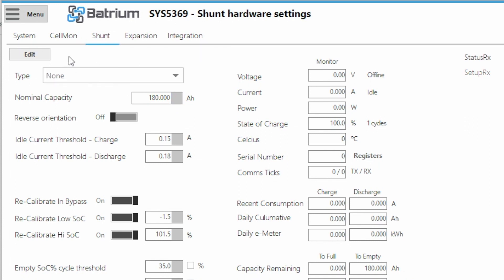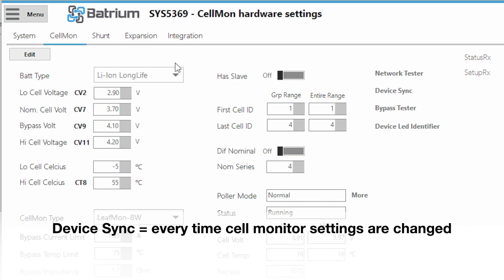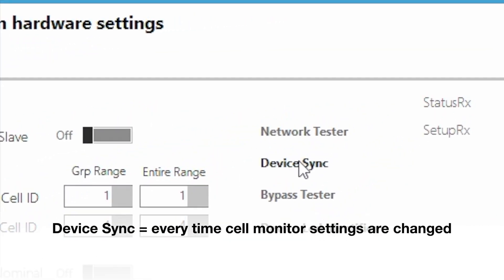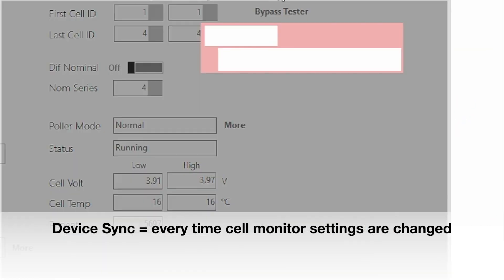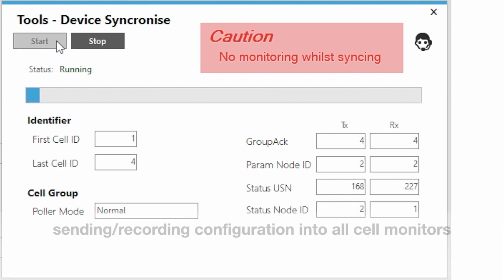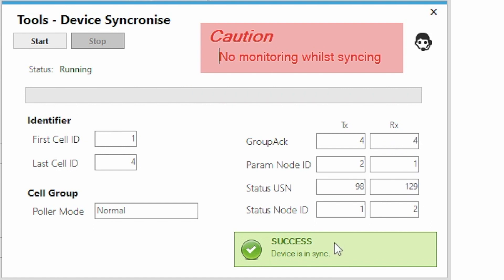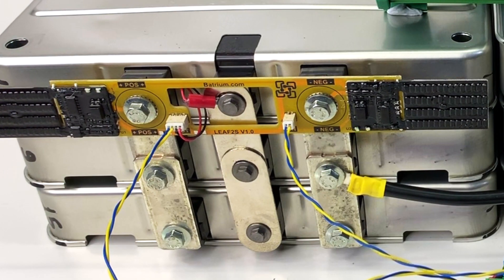Every time you make a cell monitor configuration change, you have to go to Cell Mon and do a Device Sync to push all the new parameters to the cell monitors. It found four — success. All cell monitors are now blinking nicely.